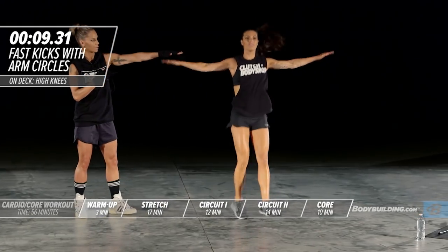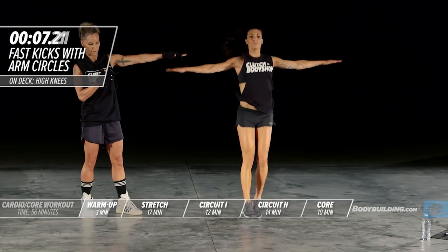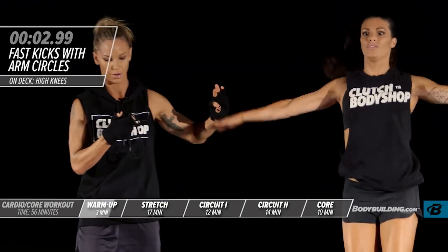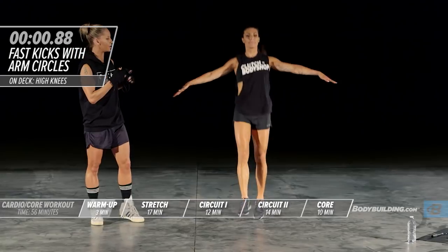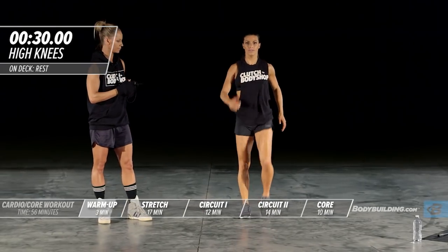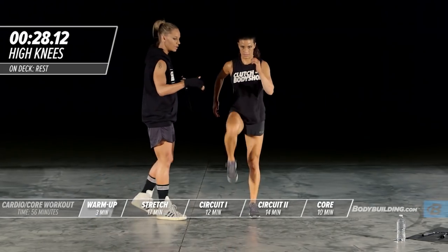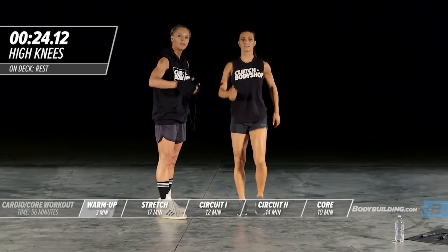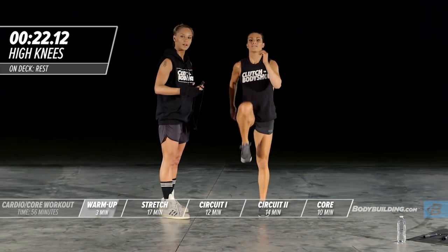She's keeping her arms perpendicular with her shoulder. Right into high knees. With this exercise, make sure you're bringing your knees all the way up past your belly button. This is going to help warm up the hip flexors and the abs.